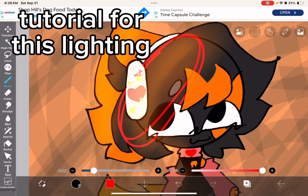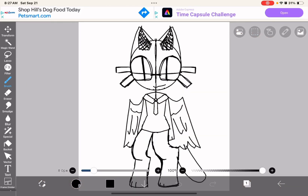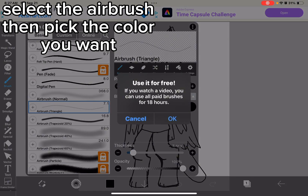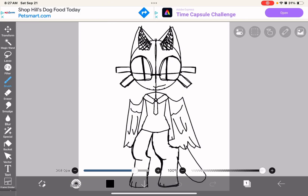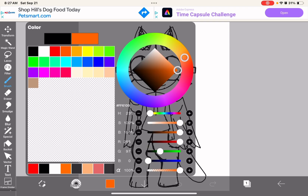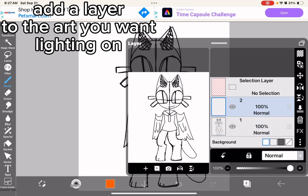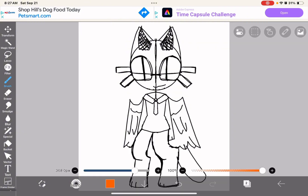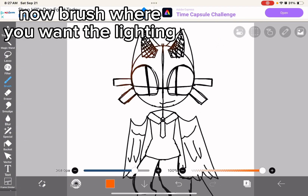Tutorial for this lighting. Select the airbrush, then pick the color you want. Add a layer to the art you want lighting on. Select Screen. Now brush where you want the lighting.